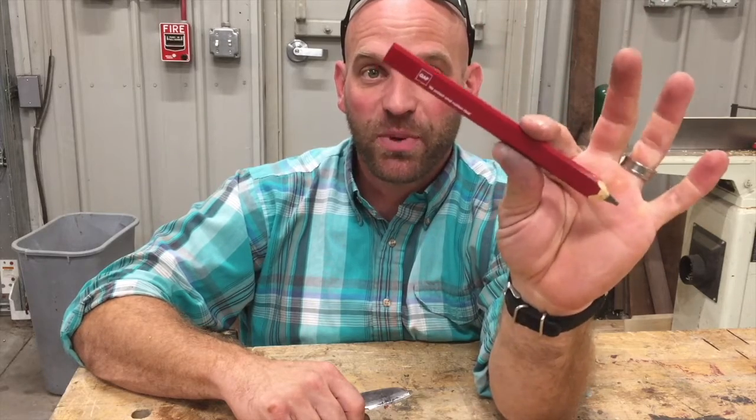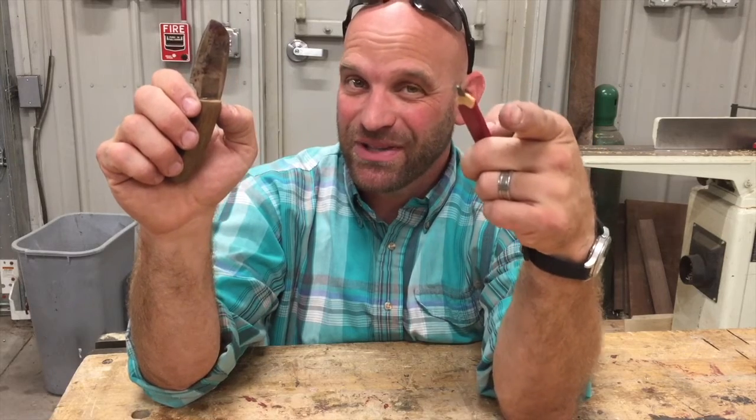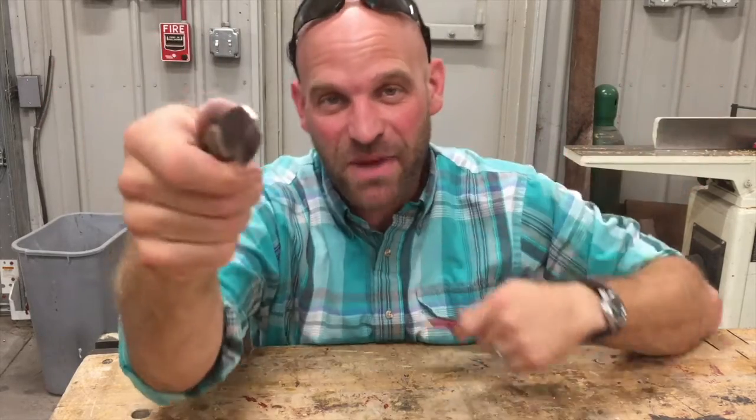So there you go — there's a carpenter's pencil. That's how you sharpen it. Now you know, and you know what they say: knowing is half the battle. They say that. So hey, make sure you work hard because hard work is its own reward. Thanks for watching.